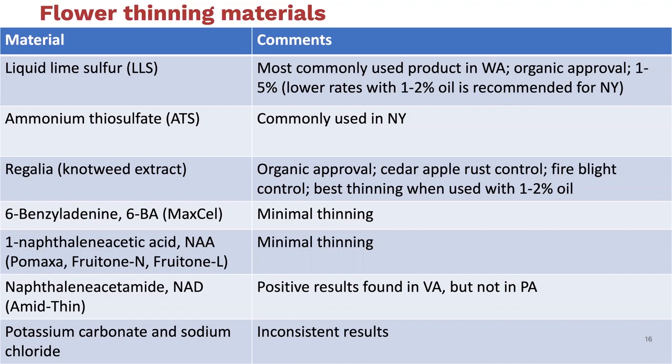Many of these available products work for flower thinning because they're caustic—they cause some sort of burning on the plant tissue itself. When that happens, you can damage foliage, and if you damage the fruit surface, especially right at the point of king bloom opening to petal fall, the fruit has not yet developed a very thick epicuticular wax. So damage is more likely to happen then than even using these products two or three weeks later.